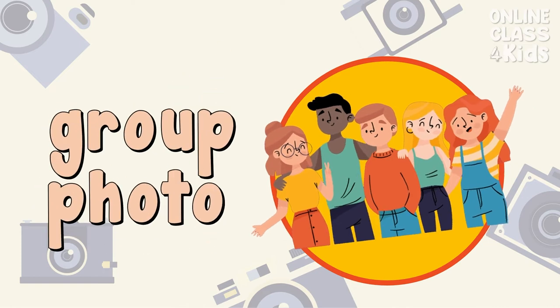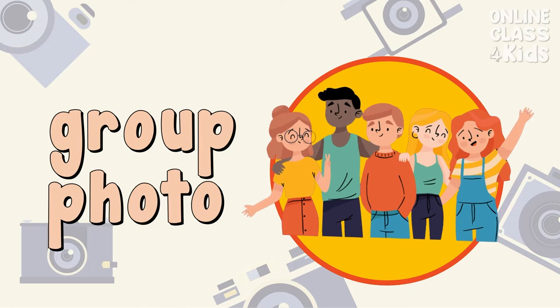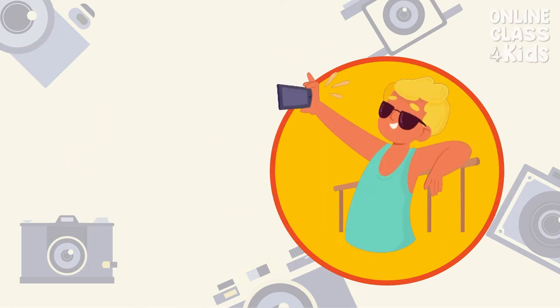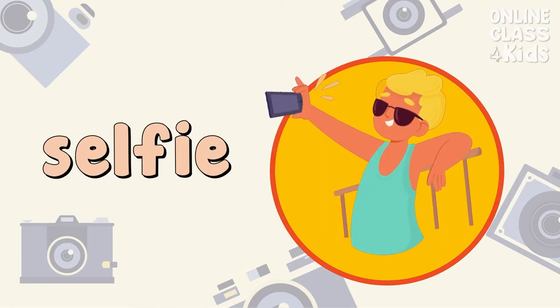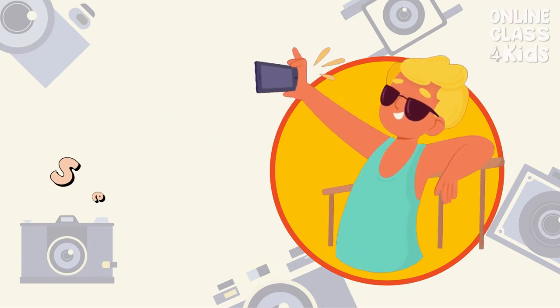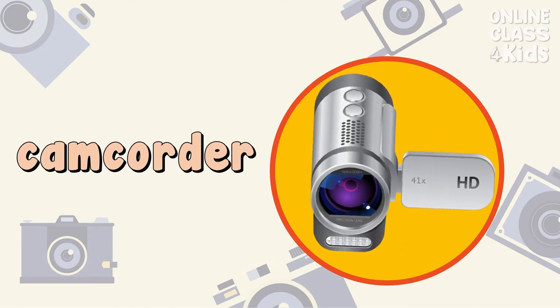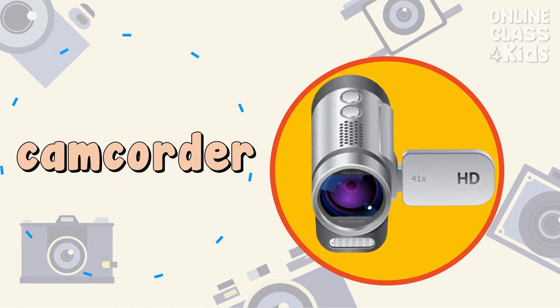I always like to take a group photo. Group Photo. I don't like taking a selfie. Selfie. I like to use a camcorder to shoot a video. Camcorder.